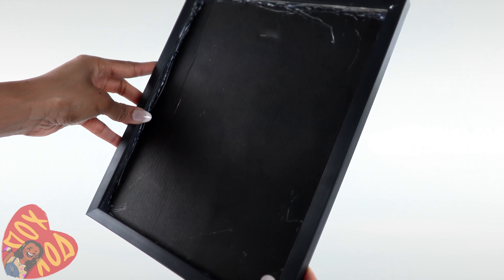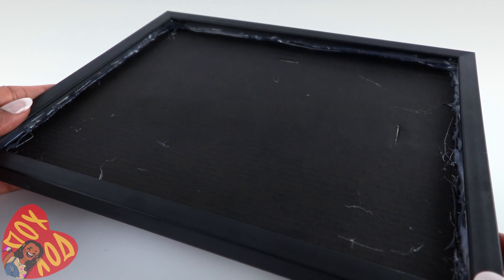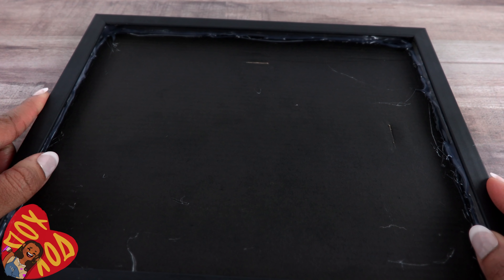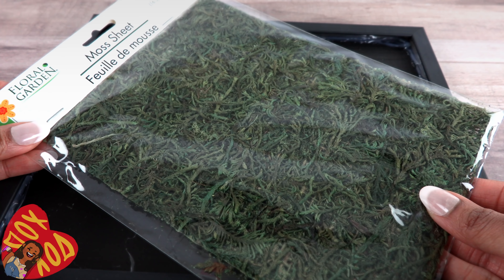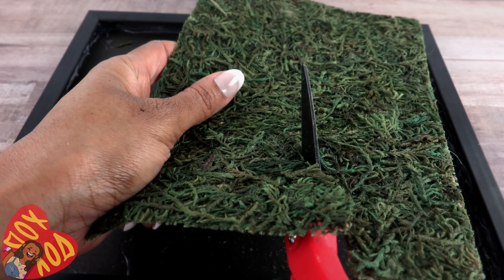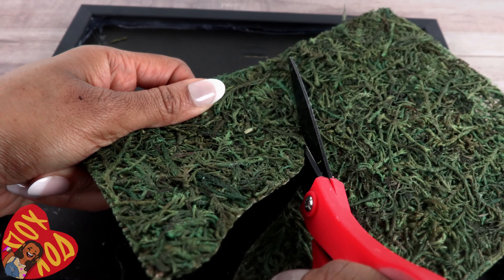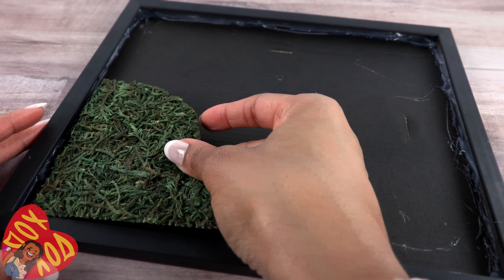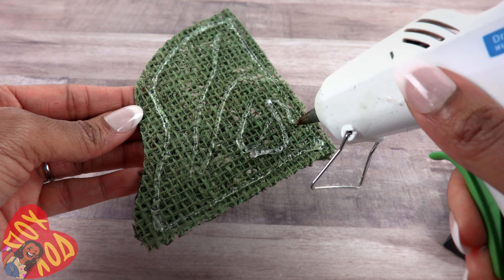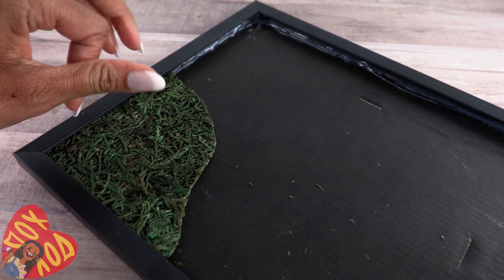Hold it up to the light and check for gaps — we don't want any sand leaking out. The hardest part is over. Place the tray on a table, take the moss sheet, and cut off a little corner to create a natural curved line. Place the moss in one corner of the frame and glue it in place if you like, just be careful because the moss does have a few holes.